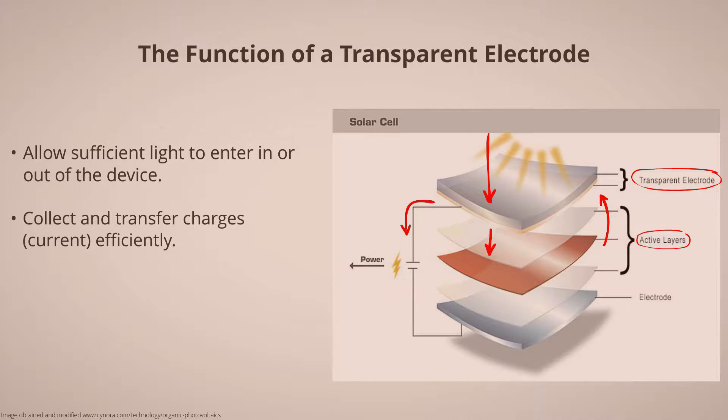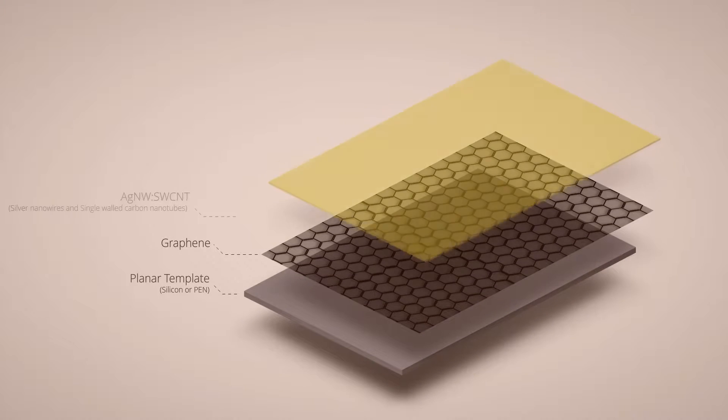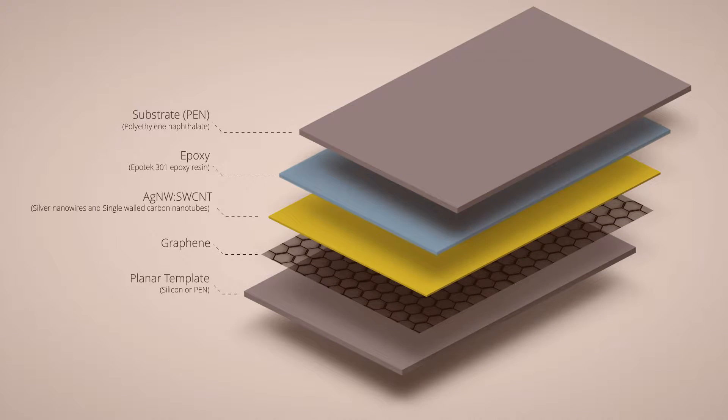While transparent electrodes can be made of different materials, this one is composed of these nanomaterials, each serving a purpose. From the silver nanowire and carbon nanotube matrix providing good conductivity, to the layers of graphene providing a smooth and continuous surface.